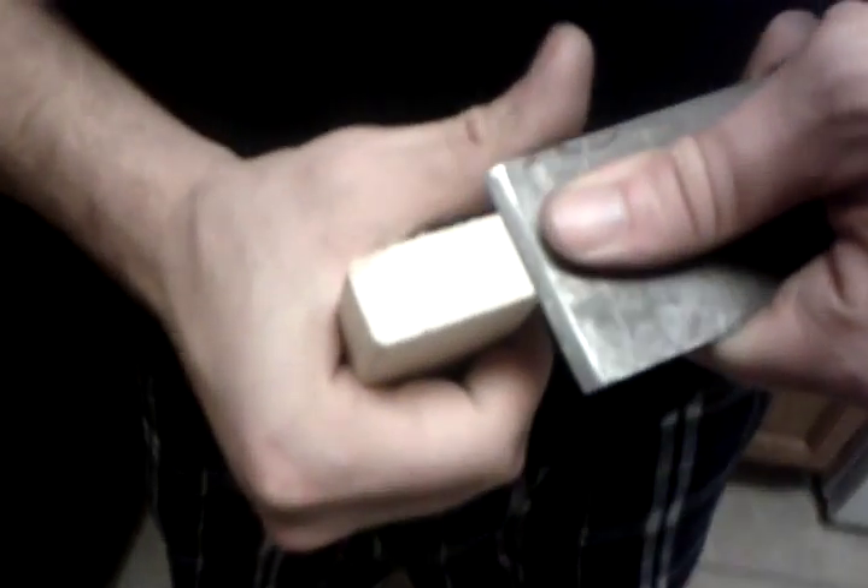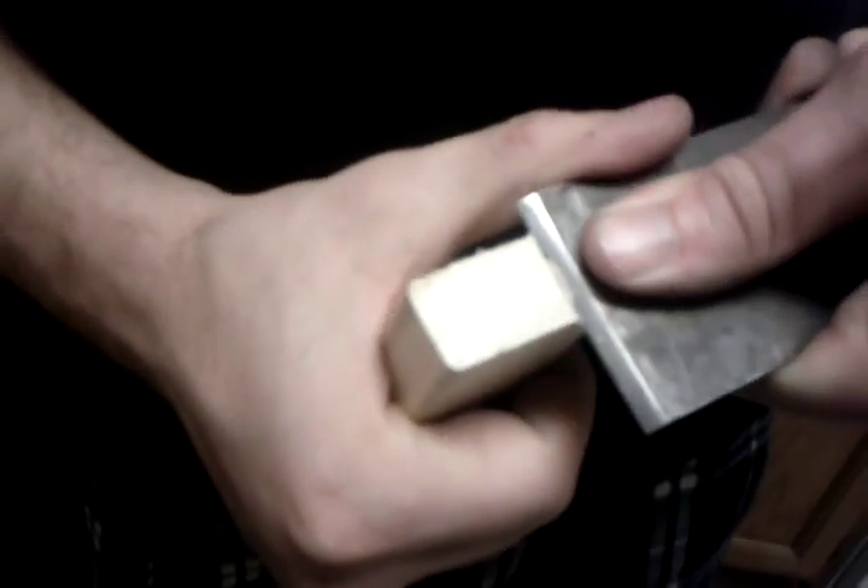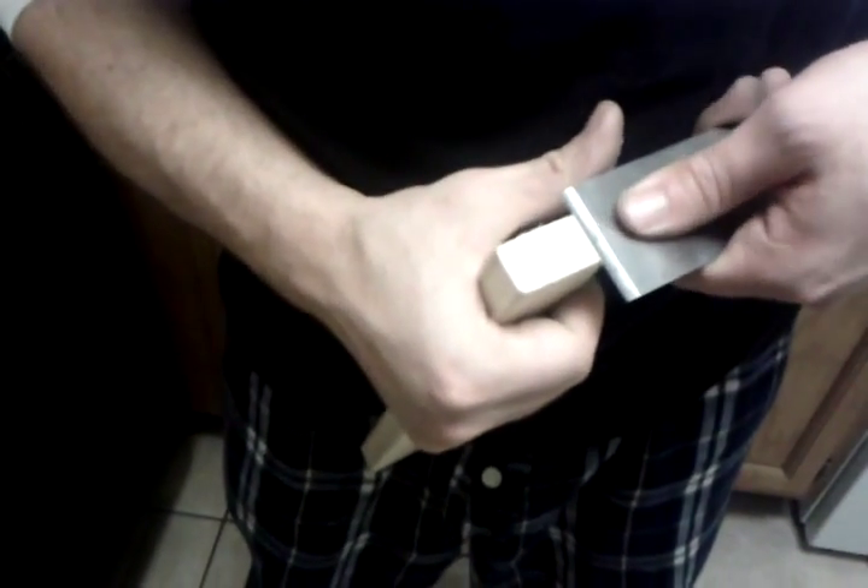This hasn't been touched at all, and you can see it's barely doing anything at all — picking up some dust at best, that's about it. Now we'll test out the sharpened one and see if we can get any different results.